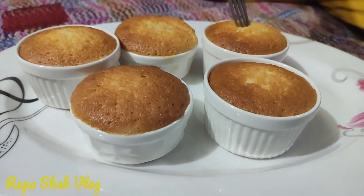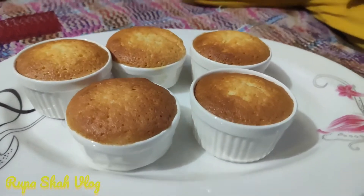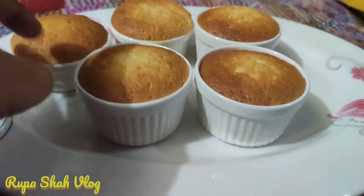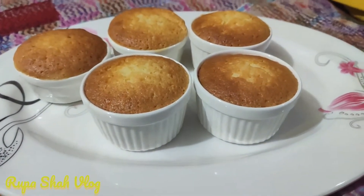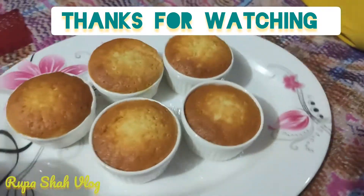I'm going to eat the cup cake. Please like this video, please subscribe to our channel.